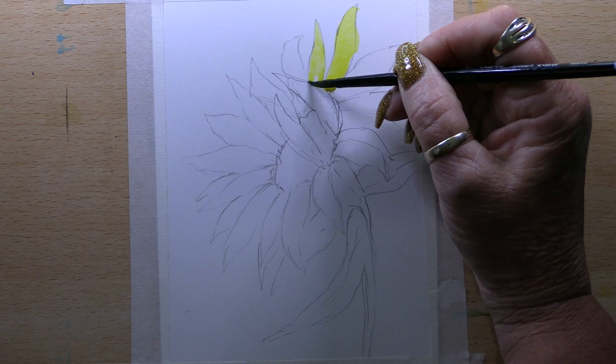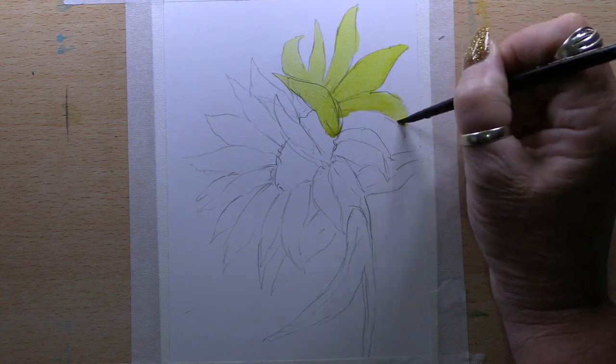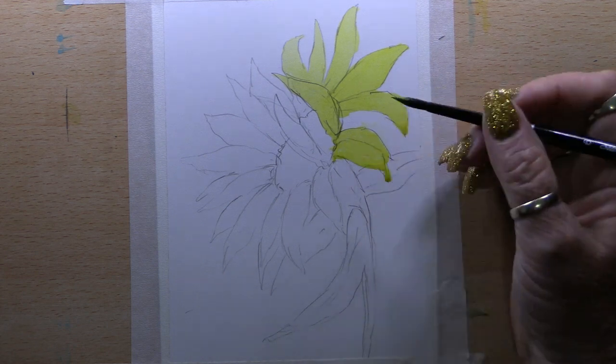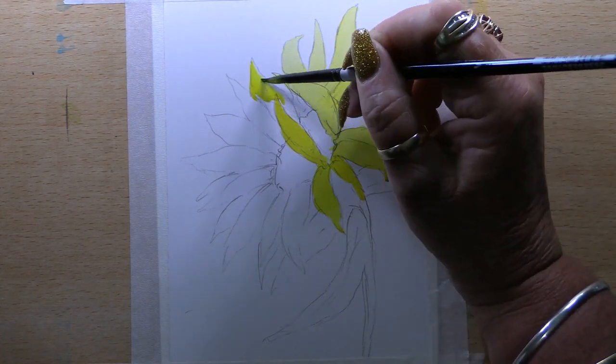Now I clean my palette and get some Hansa Yellow, which is my Daniel Smith watercolours, and I add that all the way around all the petals. It doesn't matter if I stay in the lines completely — I can go outside the lines a little bit. I'll just pick that up with a damp brush and sponge it off with a bit of kitchen paper.